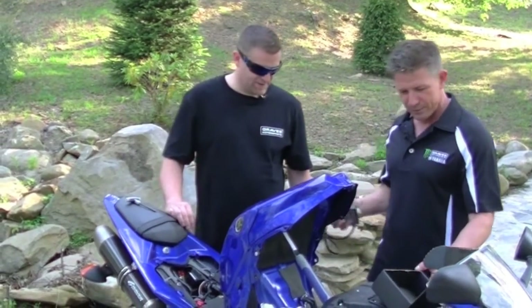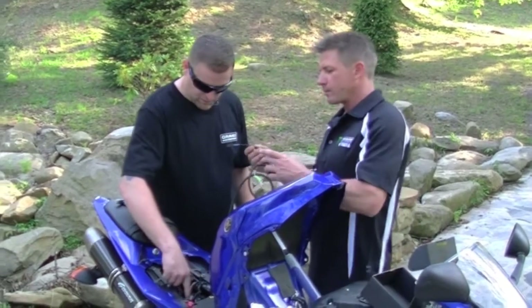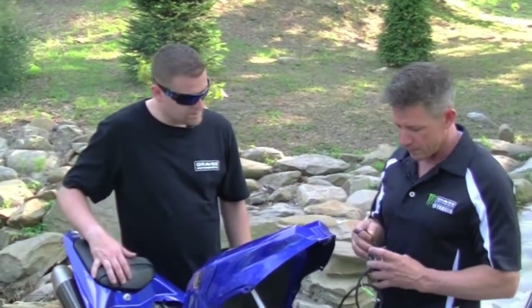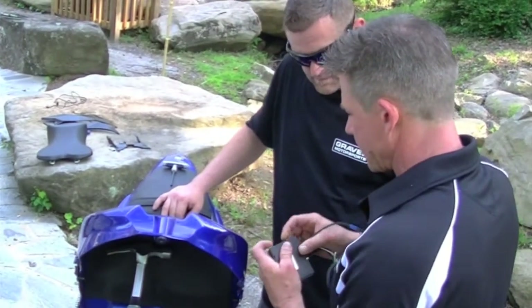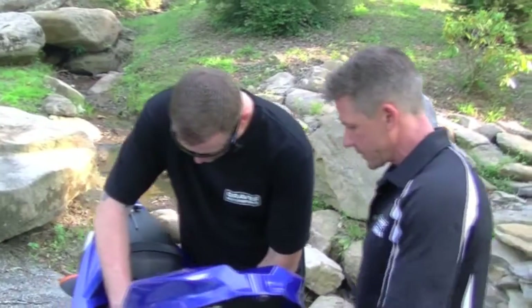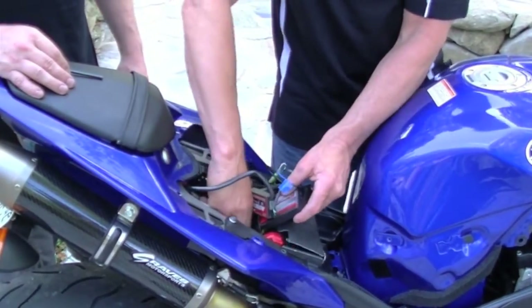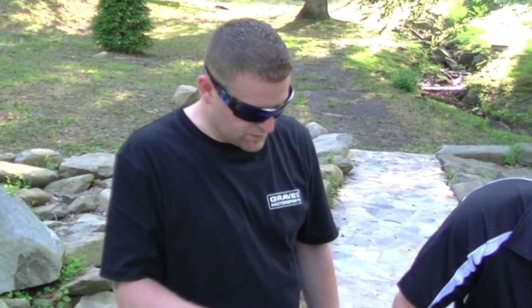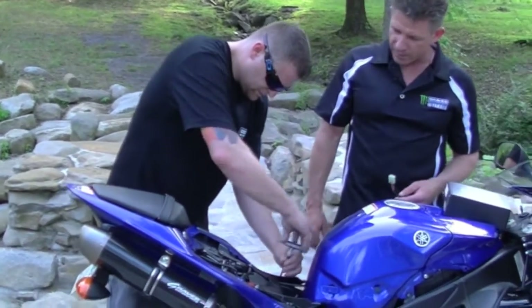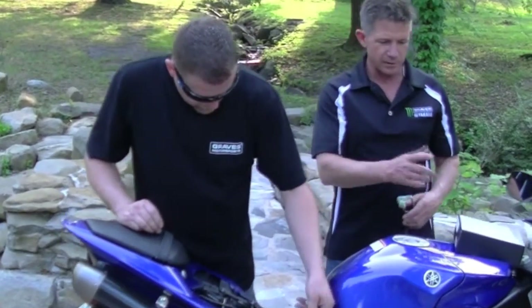We're going to lay this down beside the PC5, and then we're going to use this jumper lead here — it's going to connect and combine the two from one end to the other. You want to make sure you have clearance for your seat, so align the PC5 and the secondary fuel module up correctly. Some people have the auto-tune in there too, so you've got to make a little bit of room. Each one of their units has a custom harness to fit that motorcycle.